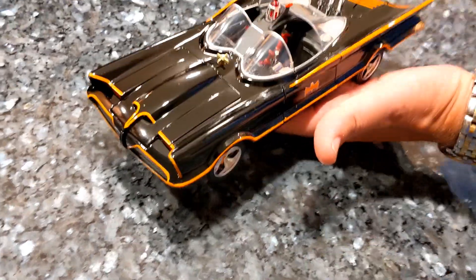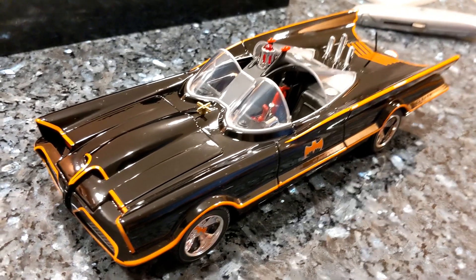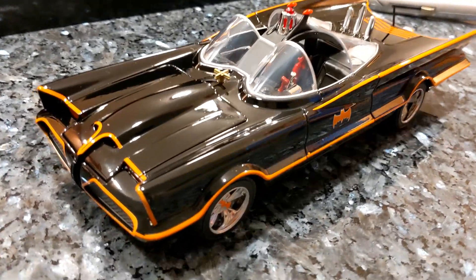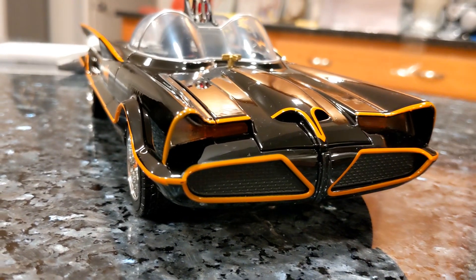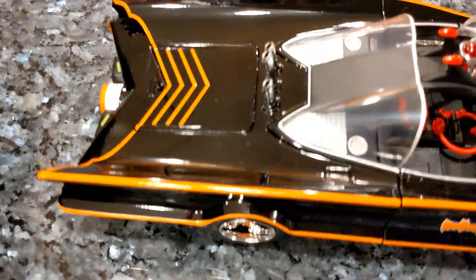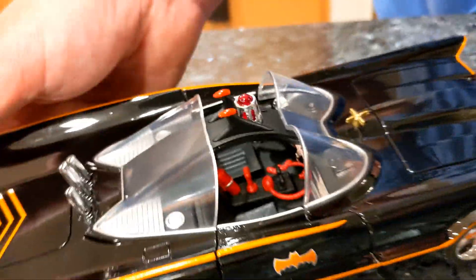Oh wow, that looks awesome. The thing I like about this is it's so unique — look at the fins. That's the history of that concept car: they spent $250,000 back in 1955 to build this thing and were testing all kinds of stuff on it. The paint on this, compared to some of the other ones, I don't know if it's quite as detailed, but it's still pretty cool.